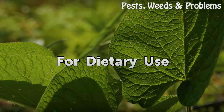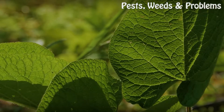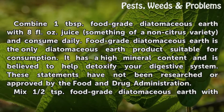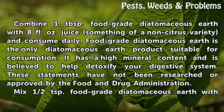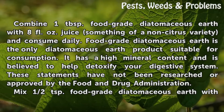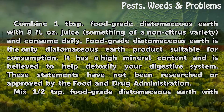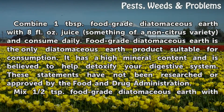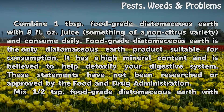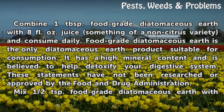For dietary use. Combine 1 tablespoon of food-grade diatomaceous earth with 8 fluid ounces of juice, preferably a non-citrus variety, and consume daily. Food-grade diatomaceous earth is the only diatomaceous earth product suitable for consumption. It has a high mineral content and is believed to help detoxify your digestive system. These statements have not been researched or approved by the Food and Drug Administration.